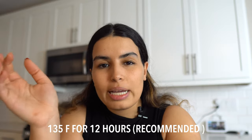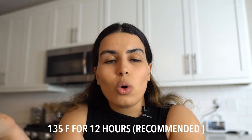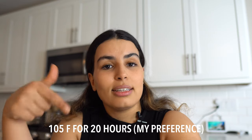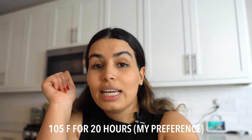They usually recommend for mangoes to go with either 130 up to 145 degrees, but I don't want it to lose all of the moisture — I don't want it to be crunchy. So I went with 105 degrees Fahrenheit, and this is how much time I'm going to give it to dehydrate.